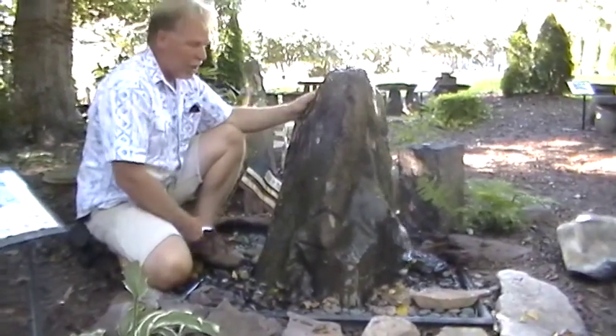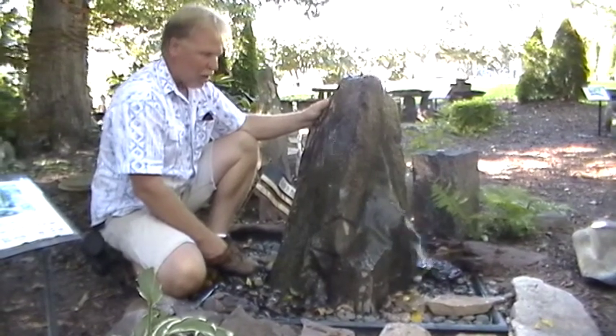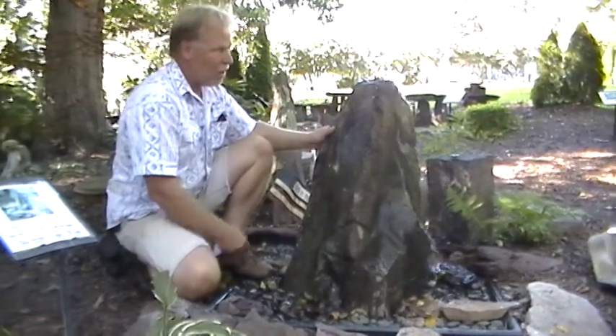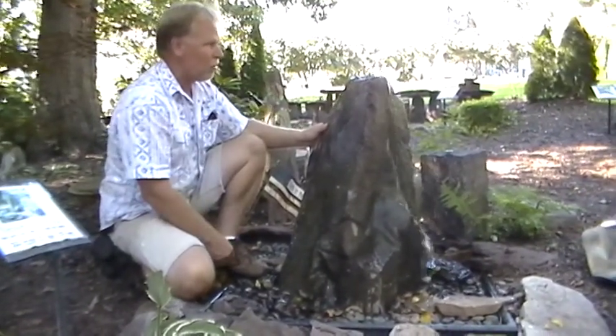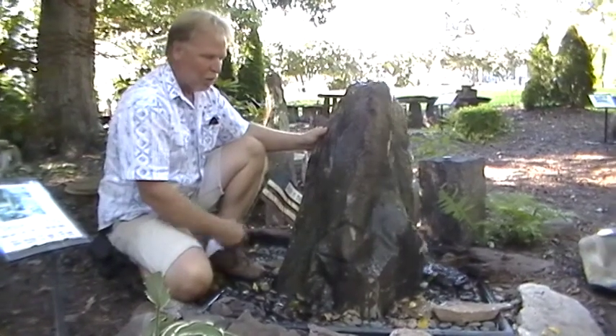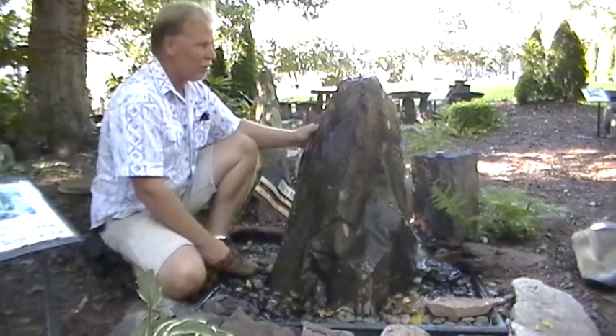Beautiful at night with uplighting. Put a heater in it in the winter and you can run it year-round. Of course, in more southern climates you wouldn't have to do that. Where we're located, we do leave the pumps in them in the wintertime, and most of the time in a normal winter they don't freeze up here — it certainly doesn't freeze low enough to freeze around the pump. In more northern climates, you might want to take the pump out, which is an easy thing to do.